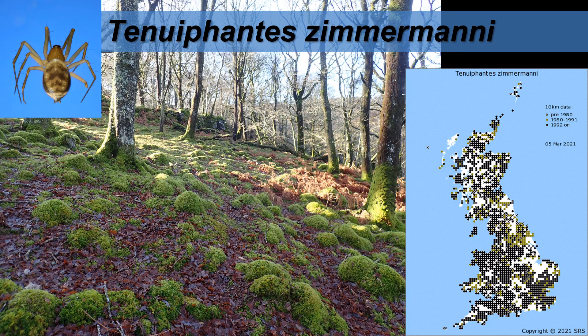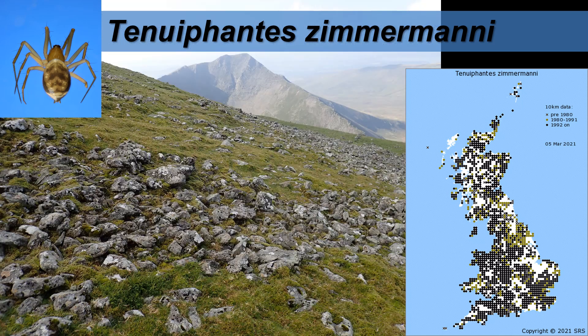Tenuifantis zimamani however prefers woodland habitats, but you'll also find it in the uplands under rocks at high altitude, and also in wetland situations at altitude like blanket bogs and so on.